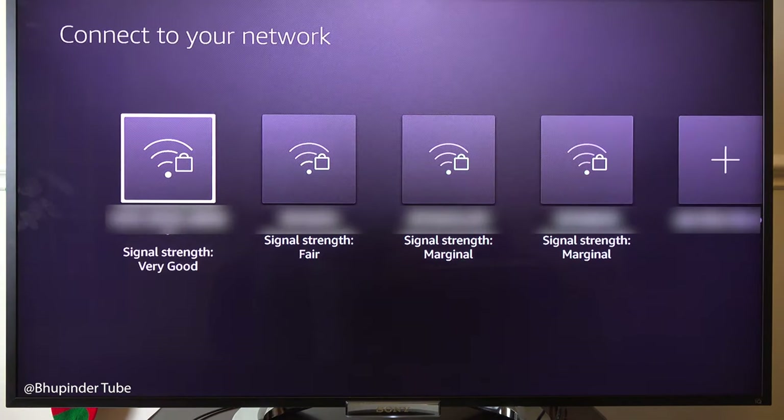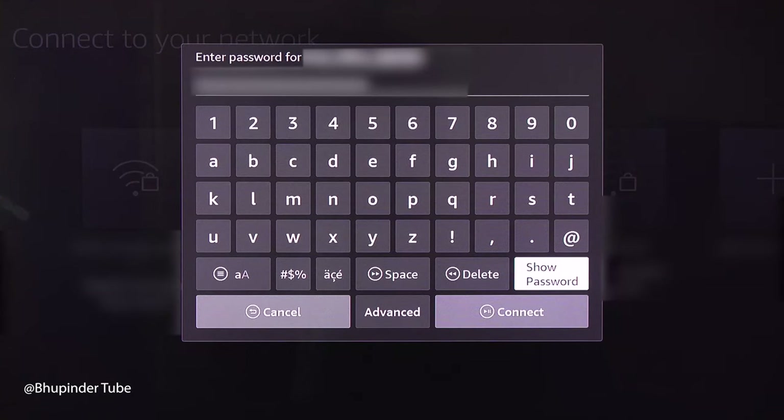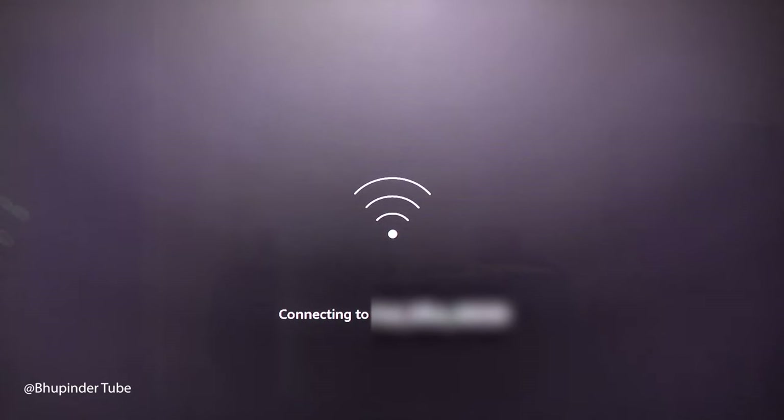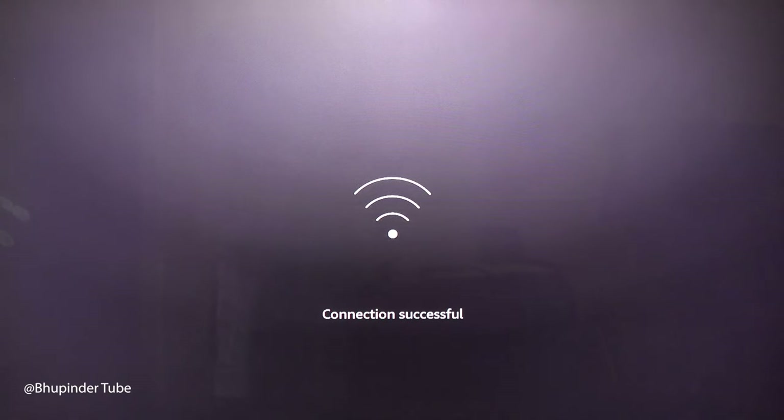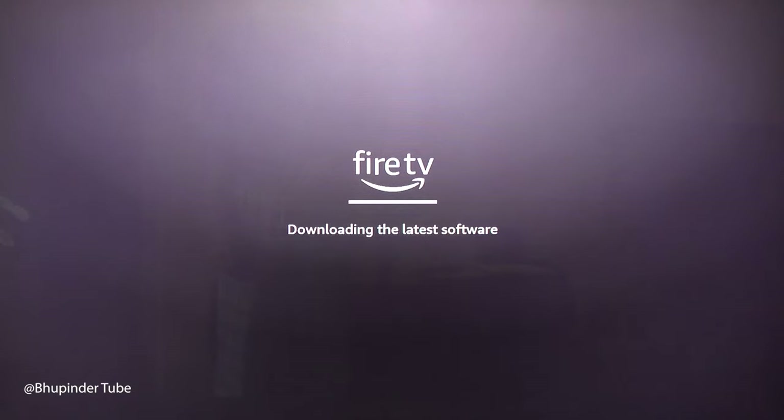Select your network, enter your network password, and then select Connect to connect to your Wi-Fi. After a few seconds it will connect successfully, and Fire TV will start downloading the latest software.